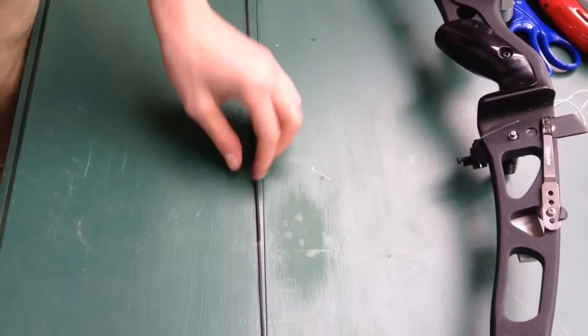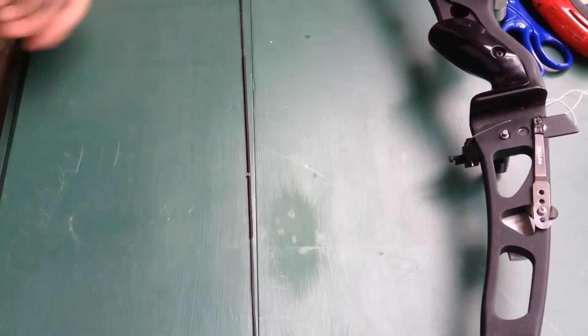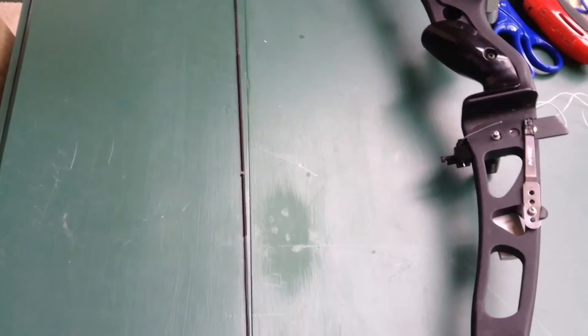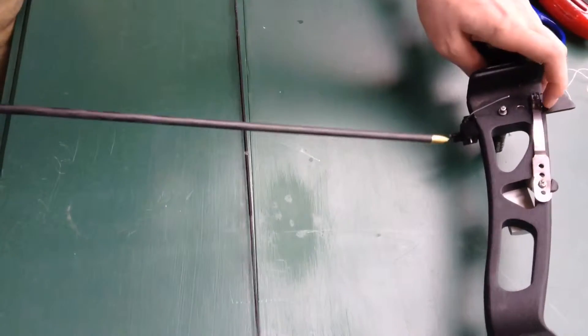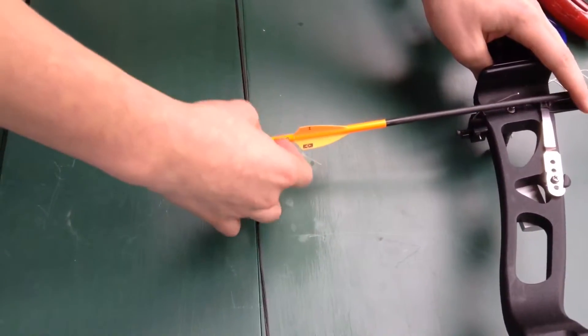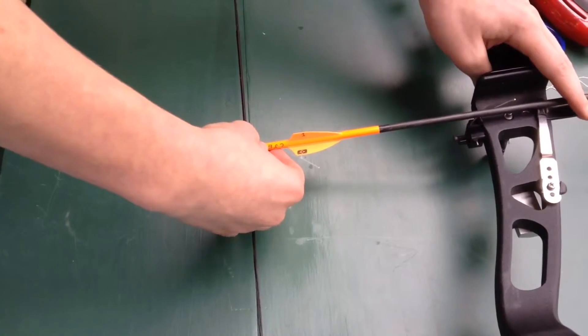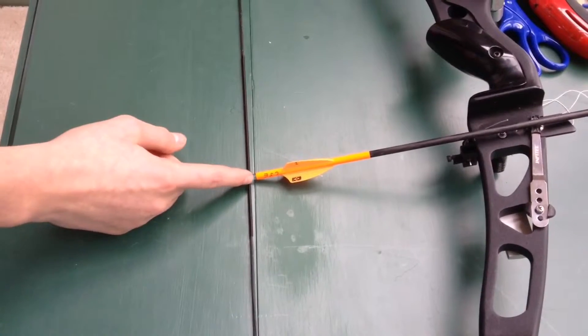First, what you want to do — I already have one on here, but I lost one, so I need to re-tie another one. That's why I'm doing this video. I already T-squared it and measured where it needs to be. So what I do is I will take one of my arrows, knock it on here, right there. So I need to put another nocking point right here.